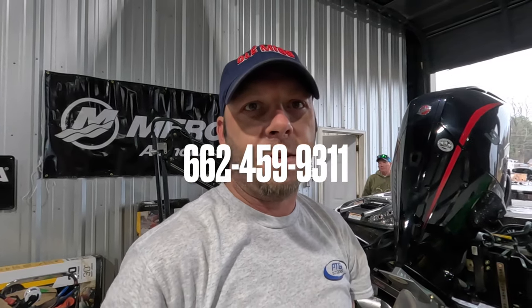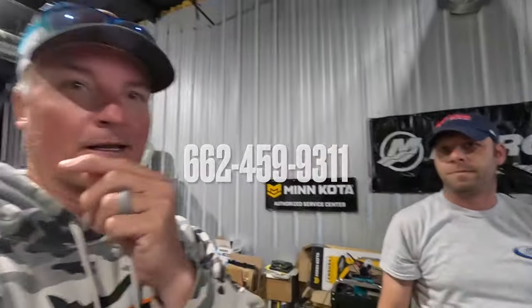You can get them from PTG Outdoors — order them online or call us and we'll ship them out to you. 662-459-9311.